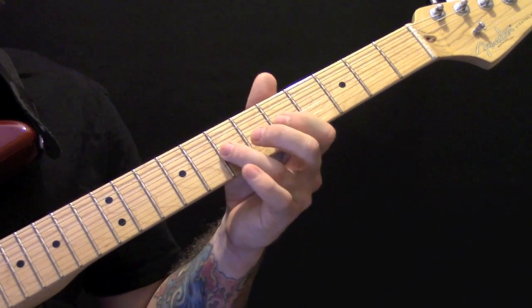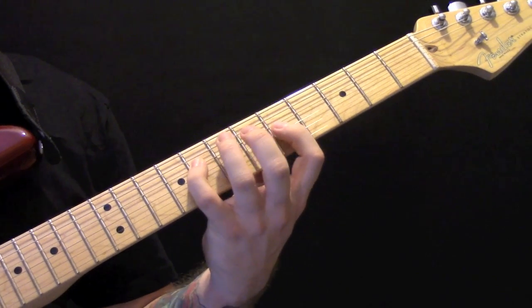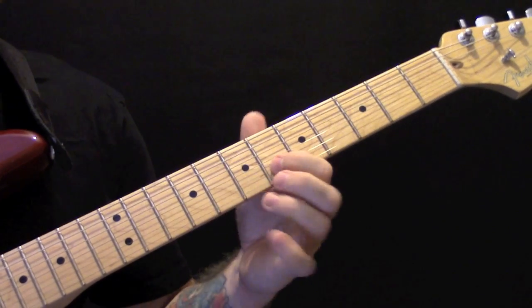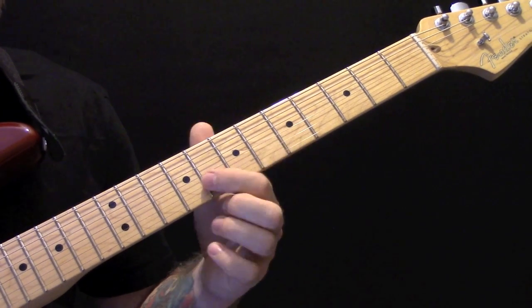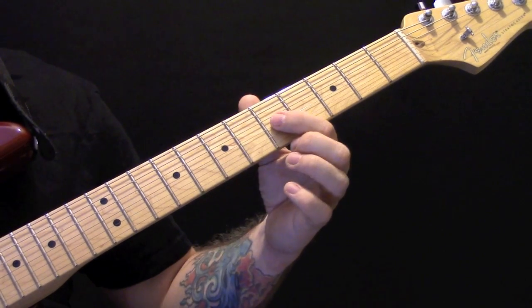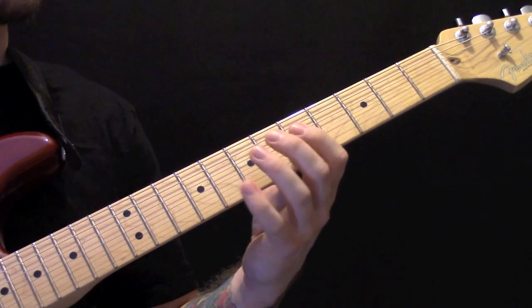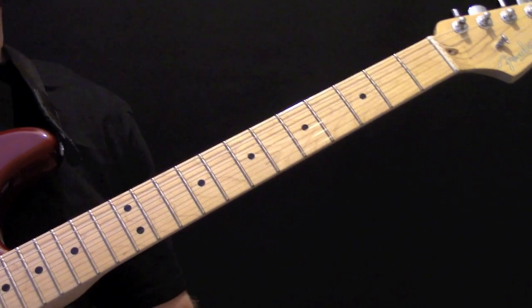We're playing 5, 7, then 6 on the B string, 3, 7, 5. At the end of that pattern on the B string, that's 6, 8, 6, then 7 on the G, 5, 7, then 5, 8, 5. One more time slowly — that's the first part, then the second part, then the third part, and then the bit at the end.